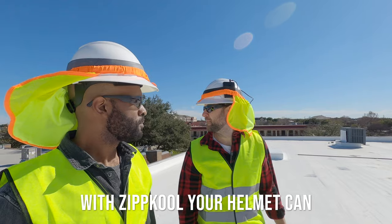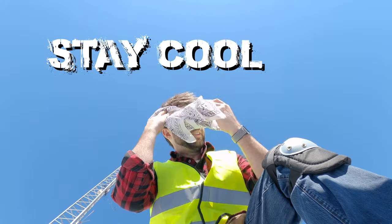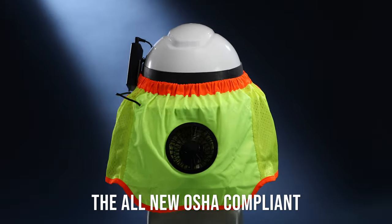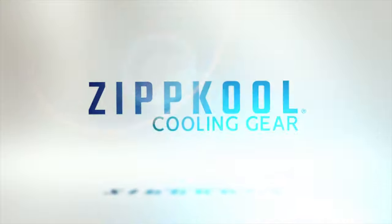With Zipcool, your helmet can now protect you from more than just hard knocks. Stay cool. Get work done faster and safer. The all-new OSHA compliant High Visibility Helmet Cooler by Zipcool Cooling Gear. Stay cool. Zipcool.